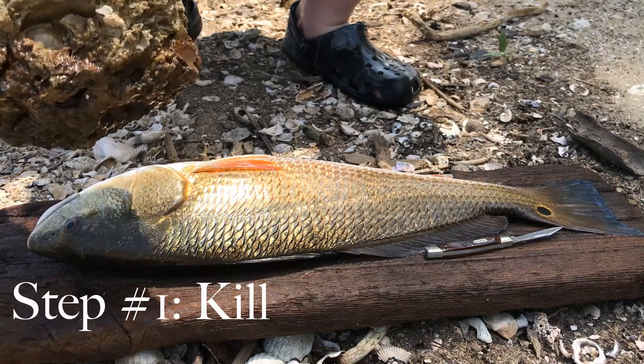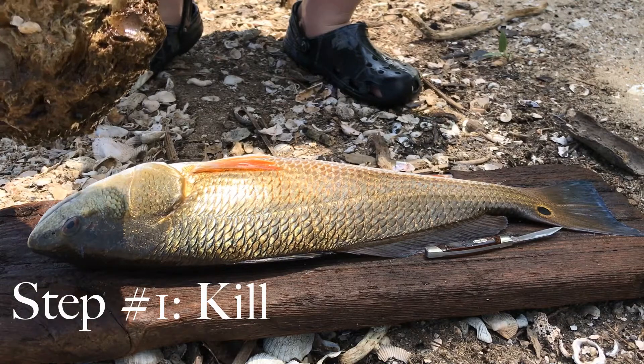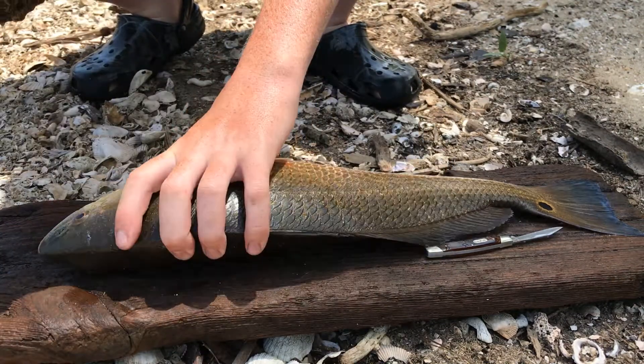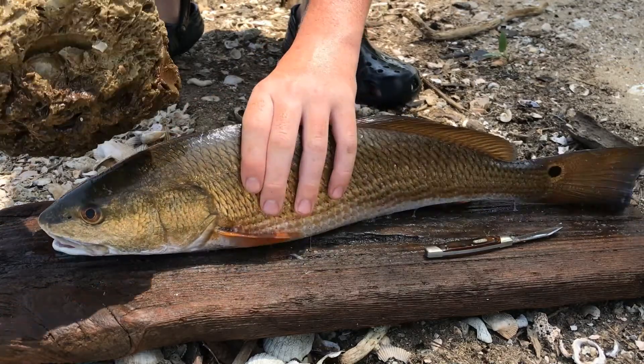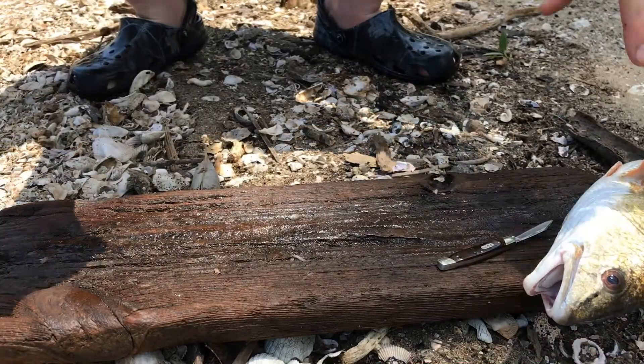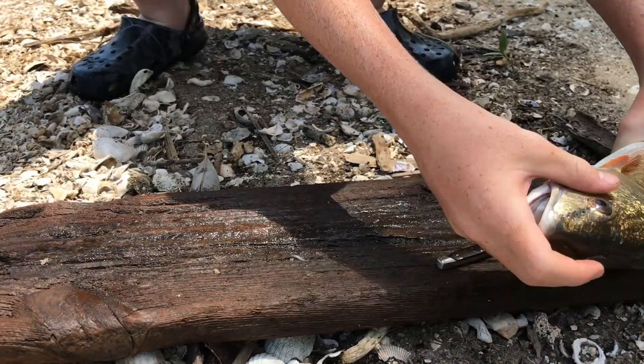First, what you want to do is kill it. So, I got this big rock. You just gotta drop it on his head so it dies in one blow and not, like, suffering. There. He's dead now.